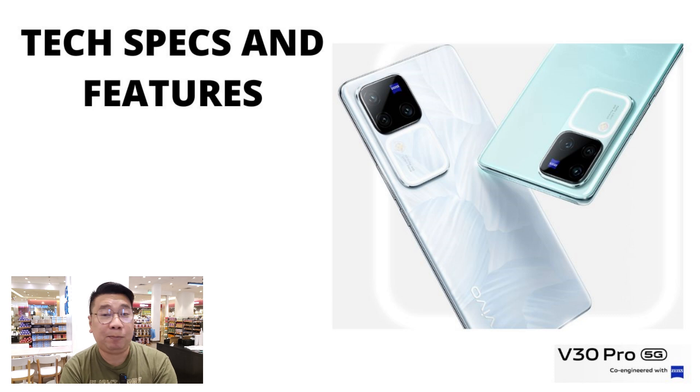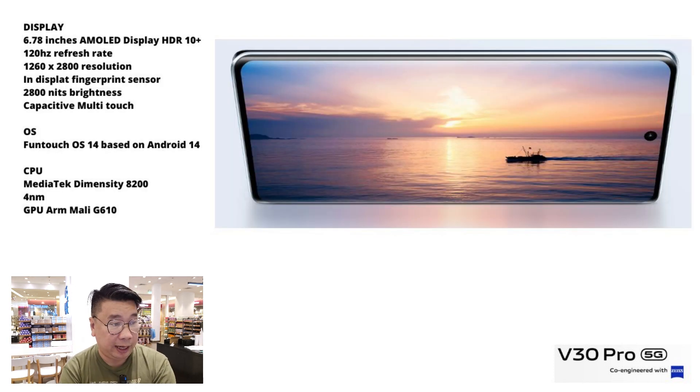We're skipping the unboxing and going straight to the hands-on. For the display, it has a 6.78-inch AMOLED display with HDR10+ and a 120Hz refresh rate, with a resolution of 1260 by 2800 pixels. It also has Schott glass protection.